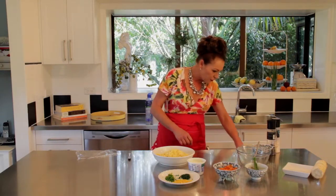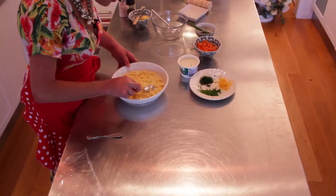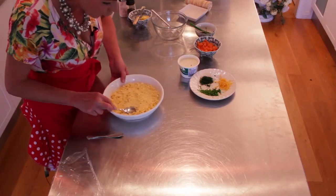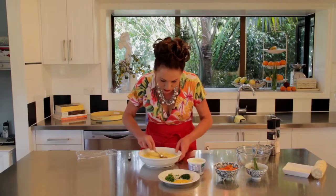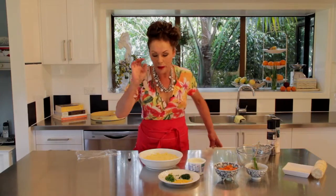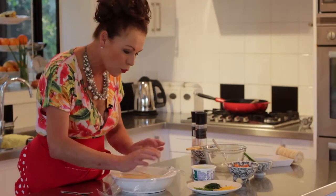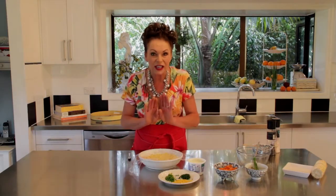I need a spoon, which I should have got out before I started, but that's okay. Push the egg mixture in as flat and as compact as you can. Now the next little tip is really vital: you actually need to cover this with some plastic wrap and then it needs to sit in the freezer for about 10 minutes until it's really hard.